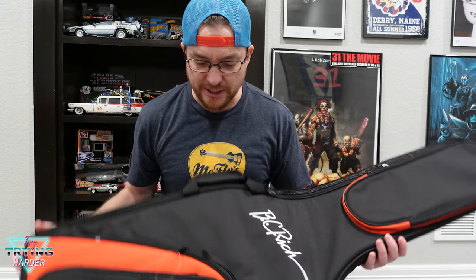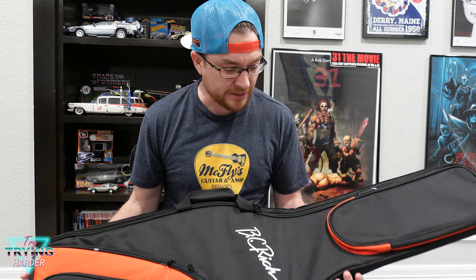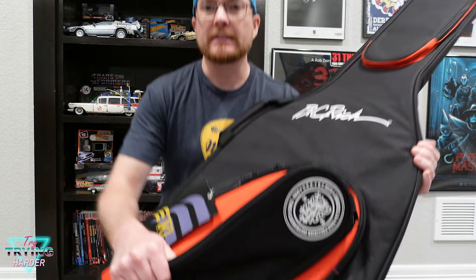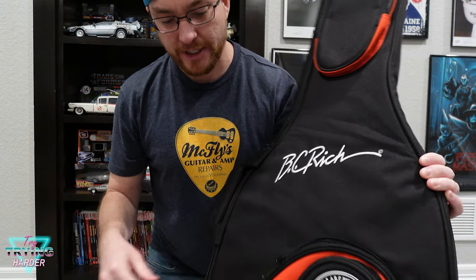This is the BC Rich Model C — this is the recommended case for the BC Rich Warbeast. Being such a unique guitar shape, it is hard to find anything for that guitar. This is a gig bag. You've got a pocket here and a little BC Rich logo on here.